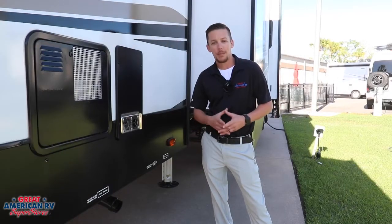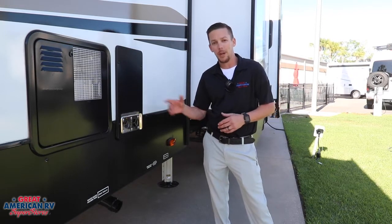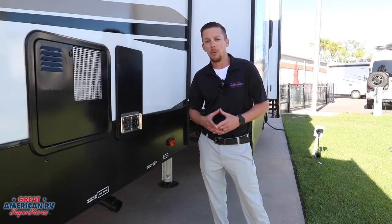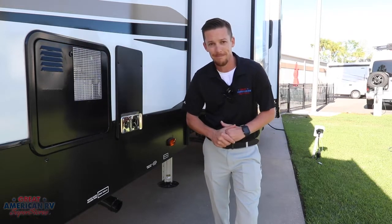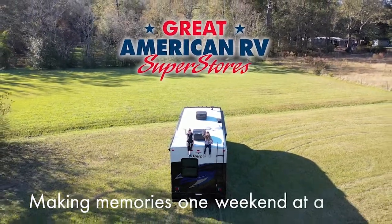We hope these springtime tips we've been bringing you through the month of April have helped you bring your unit out of its winter slumber and ready to go make some memories out on the road. Plenty more to come with more videos — follow us on Facebook, YouTube, and all those fun things where we bring the how-to to you. Making memories, one weekend at a time.